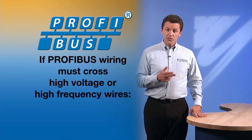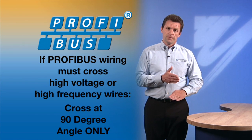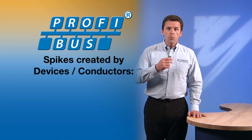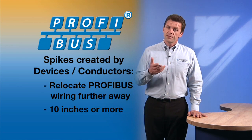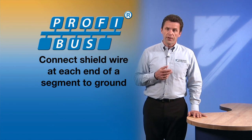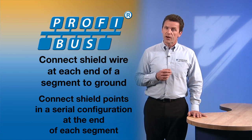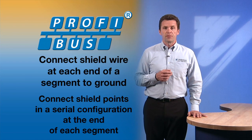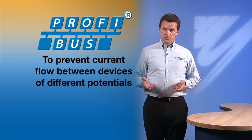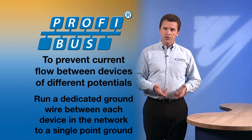If the PROFIBUS wire must cross high voltage or high frequency wires, make sure that it does so at a 90 degree angle. If a device or a conductor can be the source of spikes or surges, you may want to keep the PROFIBUS wire even further away, as much as 10 inches or more. It is important to connect the shield wire at each end of a segment to ground and to make sure that the shields are connected serially between the ends of the segments. To prevent current from running between devices of different potentials, a ground wire should be run from each device on the network to a single point ground.